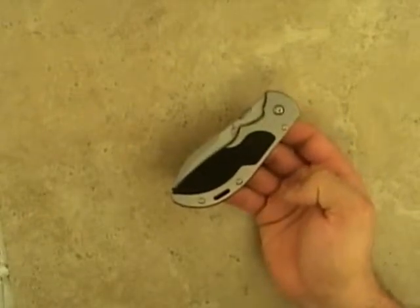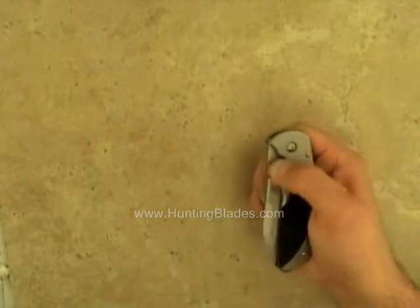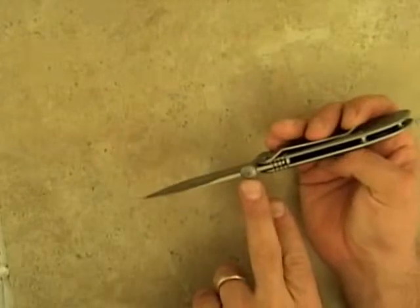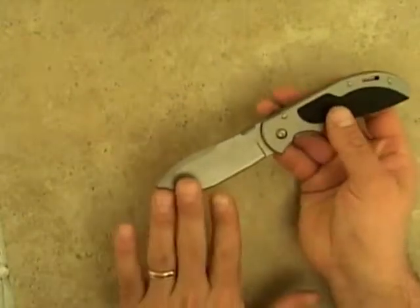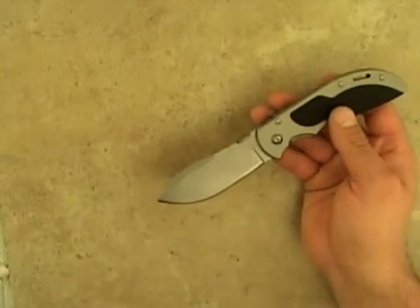This is the Gerber GamePro, designed by Rick Hinderer. The surgical stainless steel drop point blade is easily opened with one hand using the supplied thumb stud. The drop point blade is perfect for skinning and also very functional in field dressing.